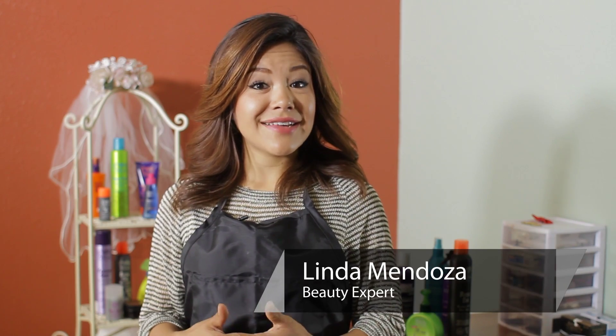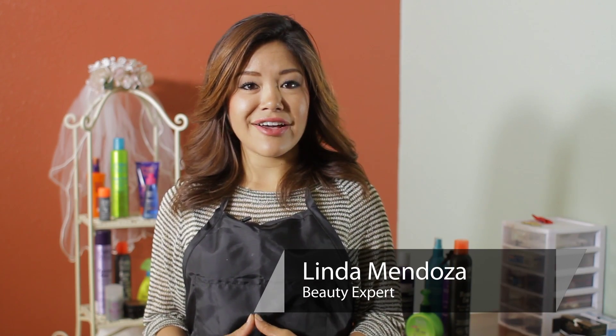Hi, I'm Linda Mendoza from Fantasy's Hair Salon, and today I'm going to share with you some tips and techniques on how to do a bubble ponytail.